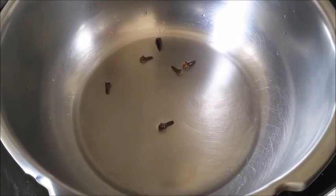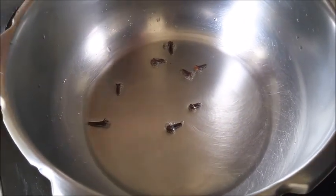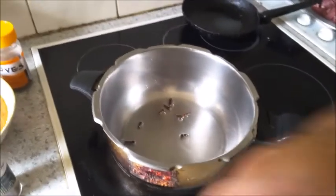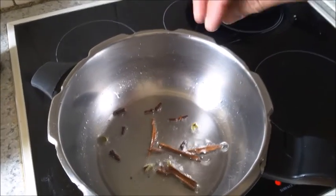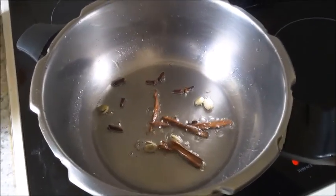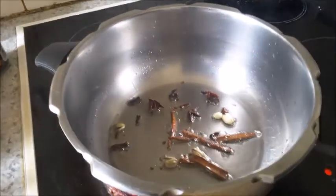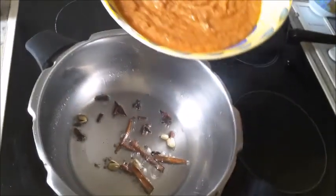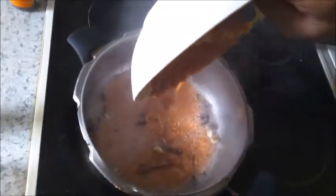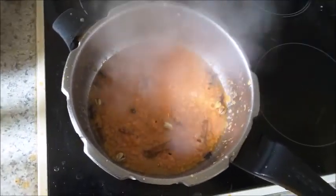Heat about two tablespoons of oil in a pressure pan. Add about eight cloves, one stick of cinnamon, four cardamom, and three star anise. Then add the spice paste and sauté on medium heat until the rawness goes.